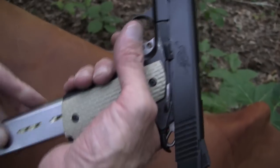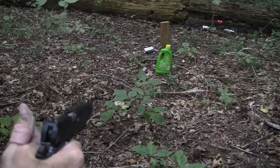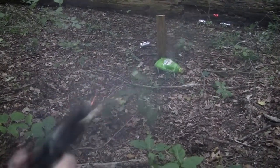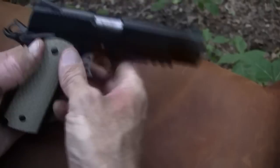We've just about depleted our targets. I think it's a Cascade container there full of water. Hope I don't get a shower out of this. Pretty nifty little gun. Those mags work great.